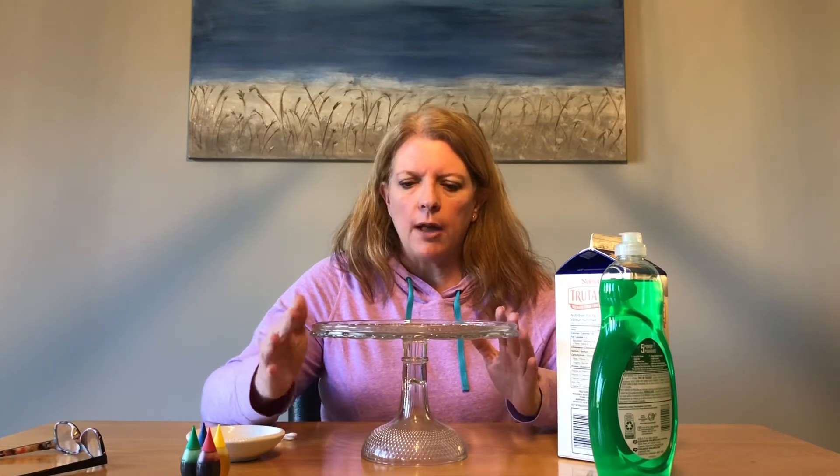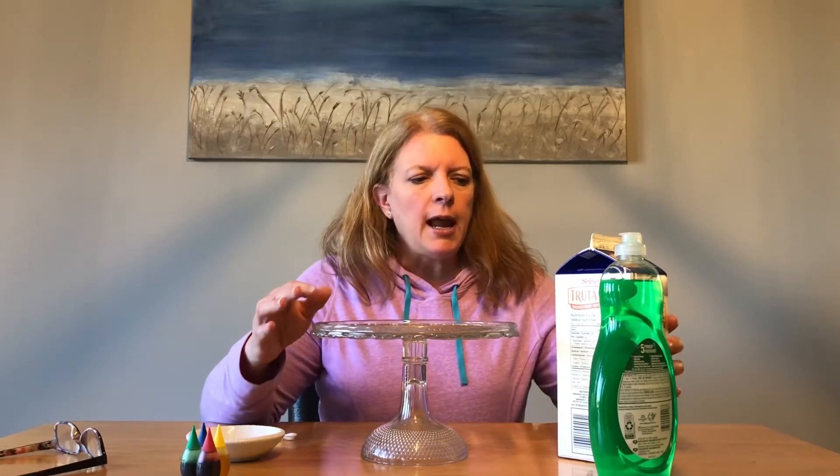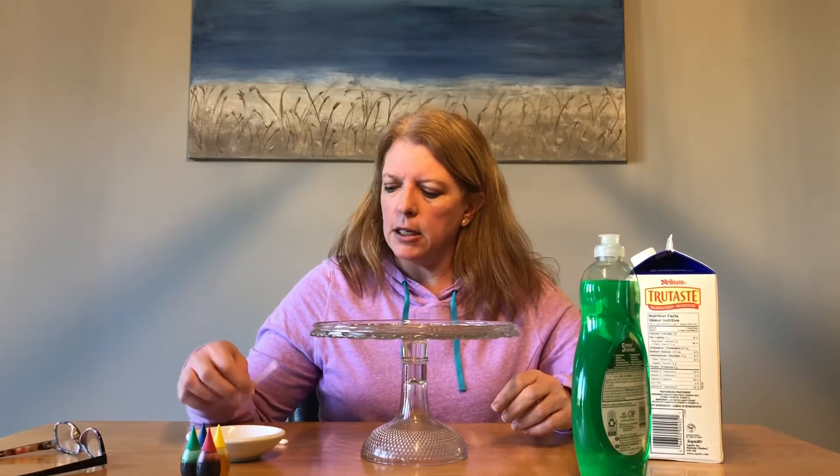And so what we're going to do here — this is kind of fun — we need a glass plate, or I've got a raised one here, a cake plate, but just a glass plate, and you need some milk, you need a little bit of dish soap, and some food colouring, and some Q-tips.